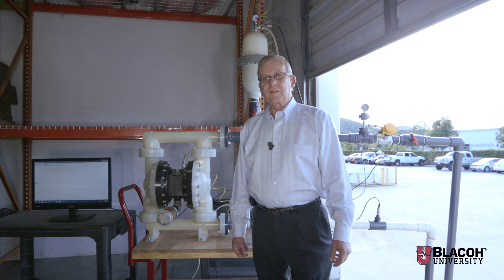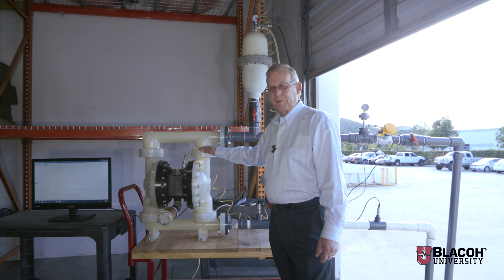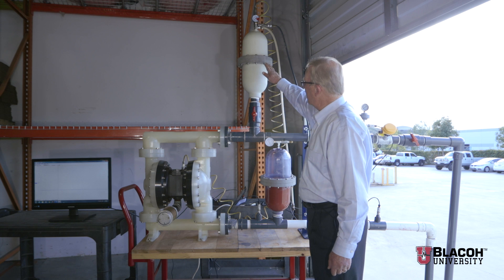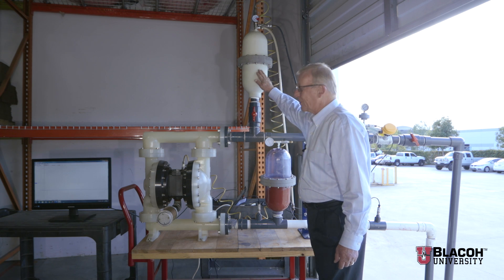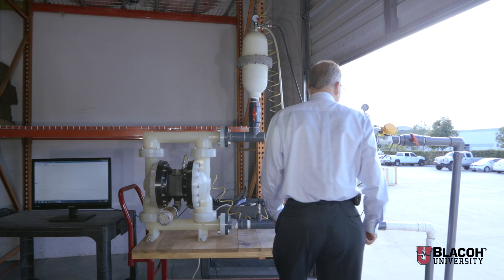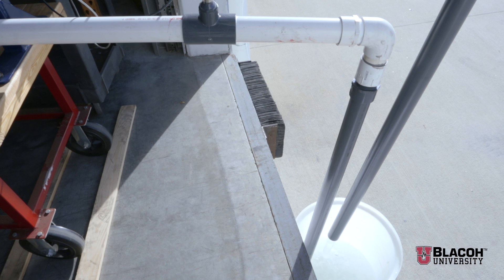Hello, I'm Gary. Today we're going to demonstrate the advantages of using Blaco's patented inlet stabilizer in a situation of suction lift conditions to the inlet of the pump. To do this, we're using an air operated double diaphragm pump and the Blaco patented inlet stabilizer. The discharge of the pump is being dampened and smoothed by one of our discharge pulsation dampeners, and we are pulling liquid about six feet up from a tank down below on the loading dock.